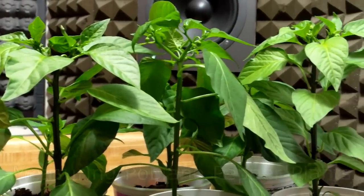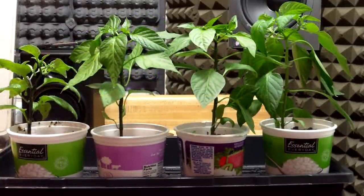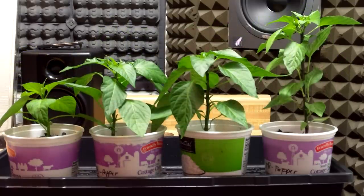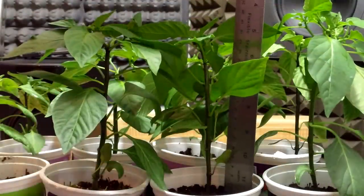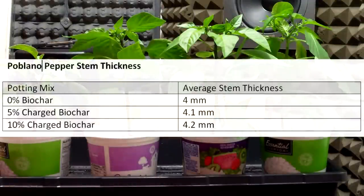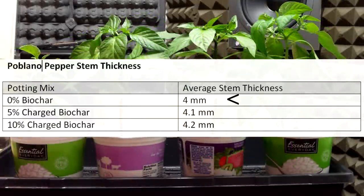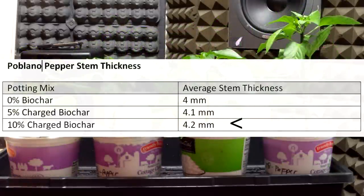I then took specific measurements of all 12 pepper plants — 4 plants from the 0% biochar group, 4 from the 5% biochar group, and 4 from the 10% group. I measured the stem thickness at the base, the height of the plant from the soil to the top of the canopy, and the total number of healthy mature leaves. The average stem thickness did not vary much between the three groups, but the biochar stems were a little thicker: the 0% group averaged 4mm, the 5% group 4.1mm, and the 10% group 4.2mm. The results were consistent with the hypothesis, but the differences were minimal.